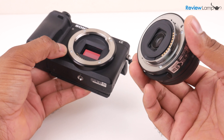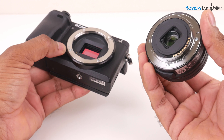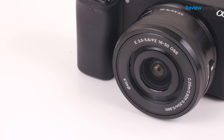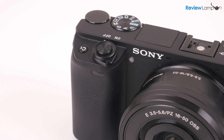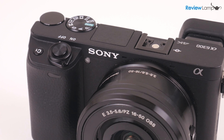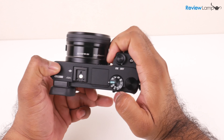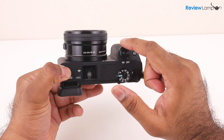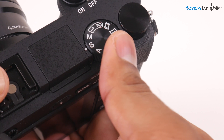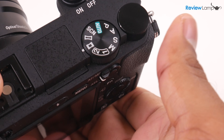This is a Sony E-mount camera, so you can swap the stock lens out with any E-mount lens — I'll leave links to some of my favorites below. The A6300 also has a chunky magnesium alloy body that's dust and moisture sealed. The grip is nice and deep and allows you to shoot comfortably even with one hand. The buttons are for the most part well laid out and the dials have a nice feel and response to them.